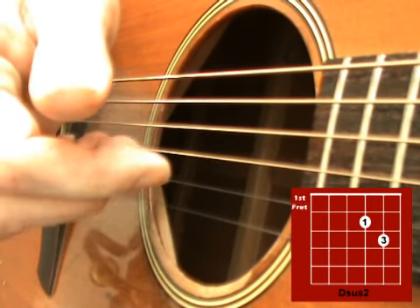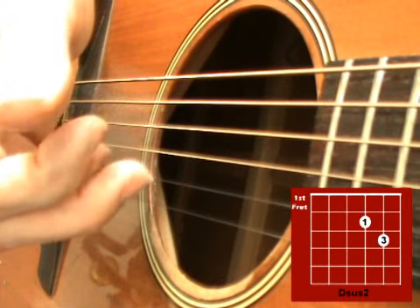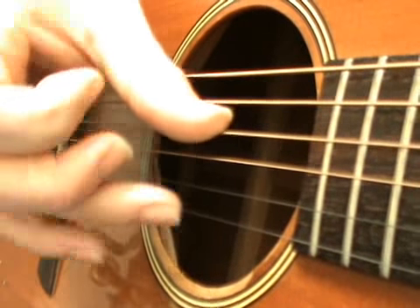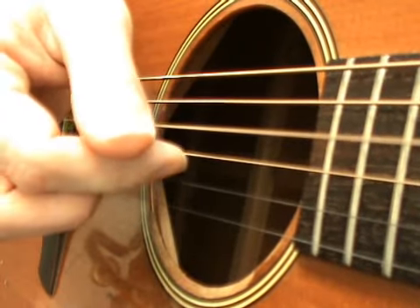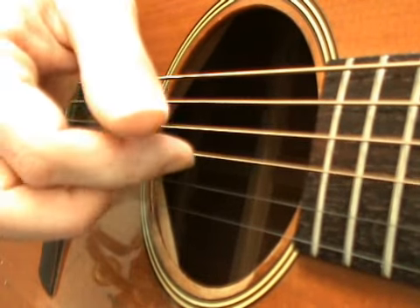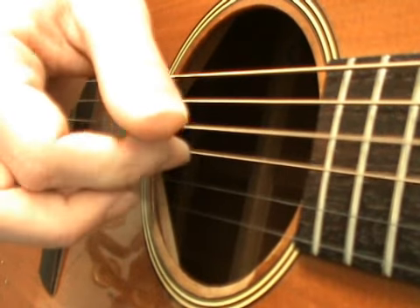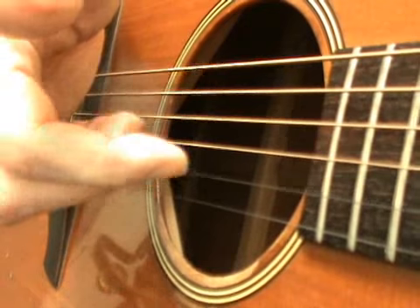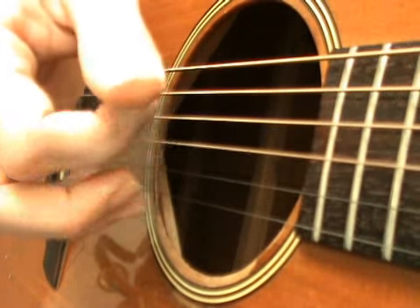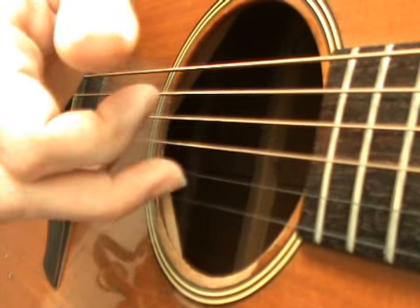D sus2, those 3 strings again, then D. Then D sus2 — come back up and end on that 2nd string. So starting on the 2 strings together, the D and the top E together, pick down, D chord, picking down again, D sus2 picking down, D chord, and then finish with D sus2. And again.